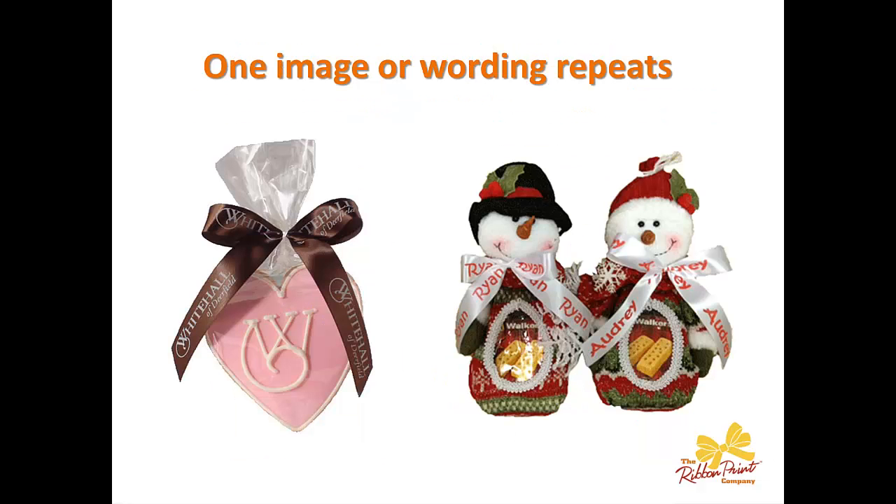The final technique is having one image or wording that repeats itself throughout the entire ribbon. Here you can see on the left the Whitehall heart cookie — they were doing a Valentine's event at a senior care center and just did the logo repetitively over and over again within the ribbon. On the right-hand side are Christmas favors which have the individual children's names on them, so Ryan is done repetitively throughout the ribbon, and then Audrey in the same way.